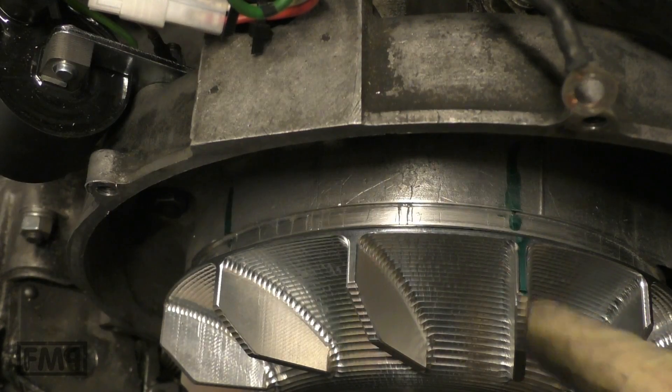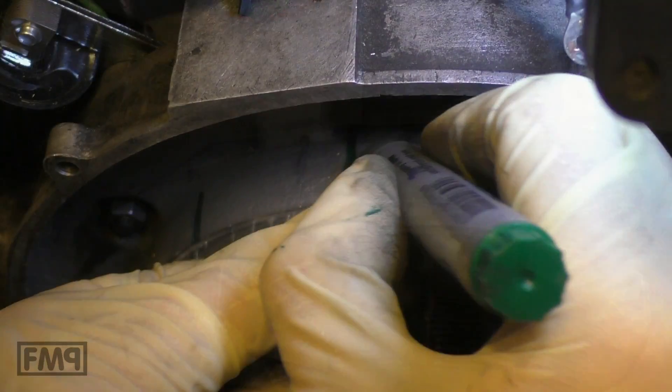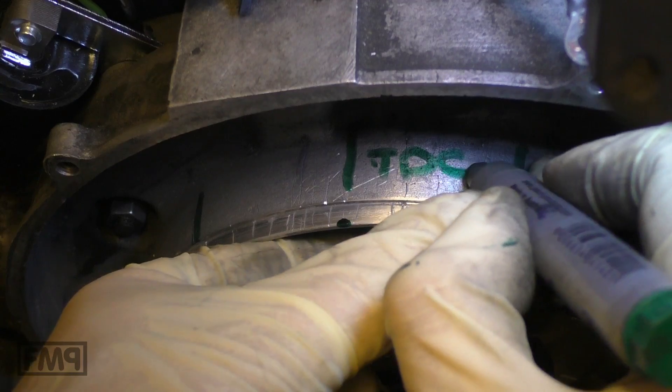One mark on the flywheel, two marks on the engine case. Top dead center.